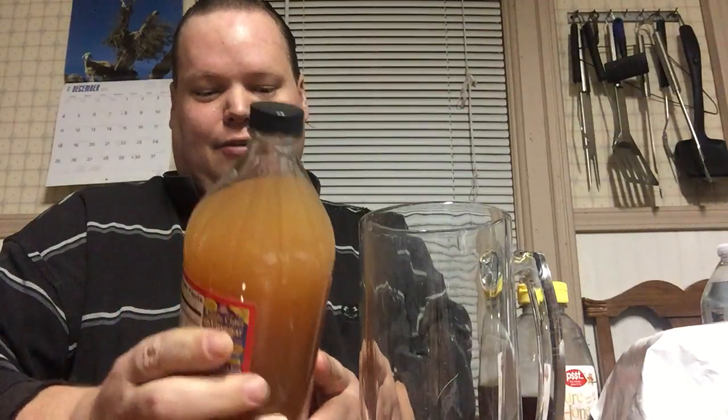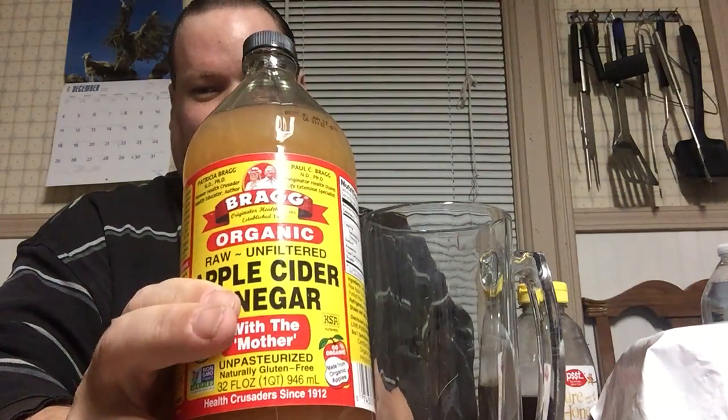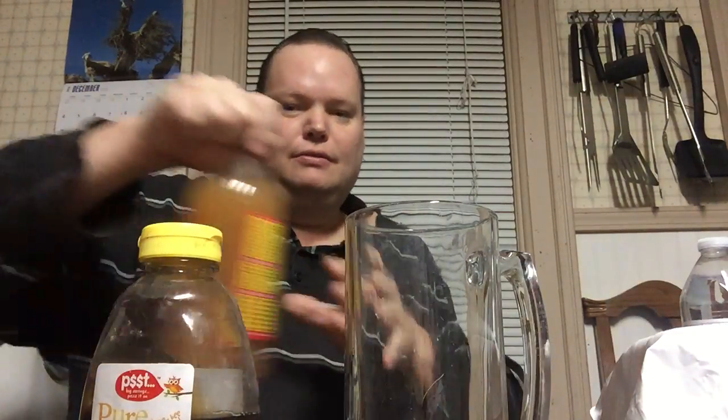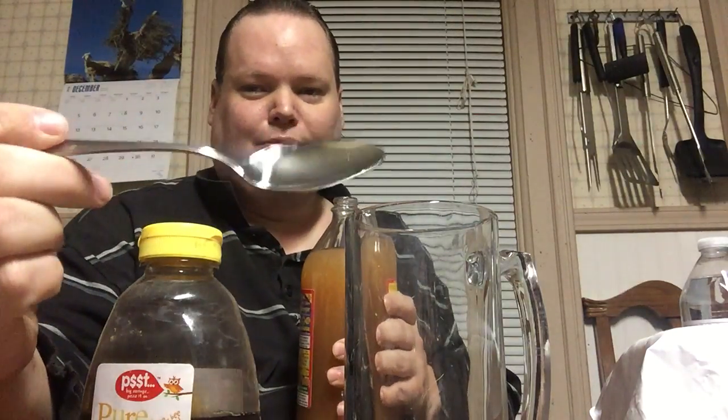So I bought some organic raw unfiltered apple cider vinegar with the mother. I heard that along with lowering blood sugar, you're supposed to do a lot of other things, but I heard the taste is horrible and you gotta mix it with something because it eats the enamel off your teeth. Someone recommended putting a couple drops of honey in to help the flavor. I've got a tablespoon — a regular tablespoon, not a teaspoon.